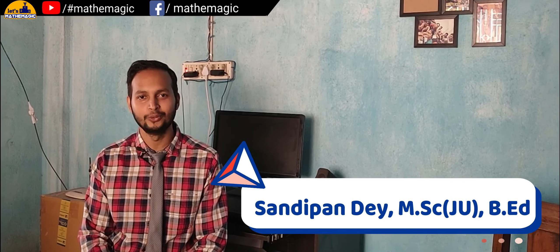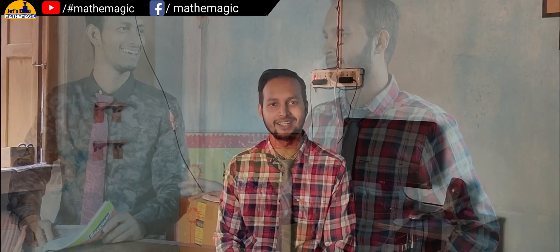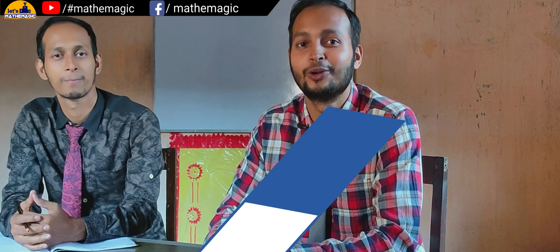Hello everyone, hopefully all of you are fine. Today in this class I am going to show you one magic trick using mathematics. So without wasting any further time, let us start. I need one person to help me show you this trick, so my brother is here with me.